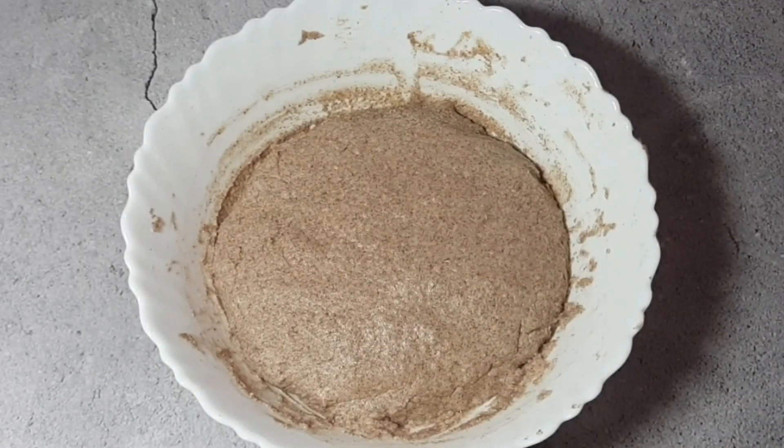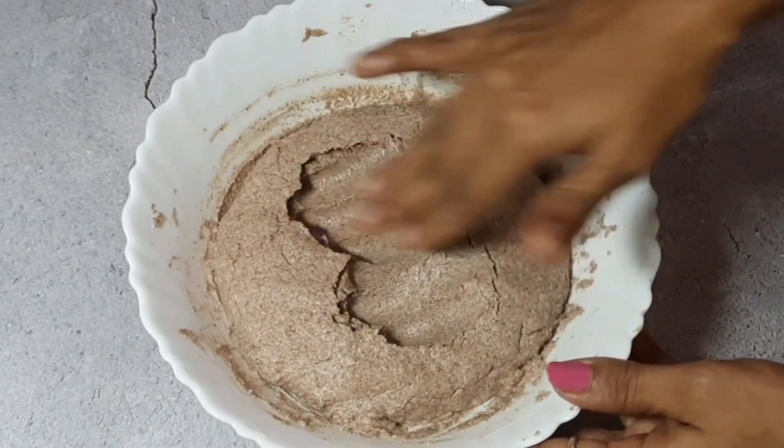Now we have to keep the dough to rise for 2 hours. After 2 hours, it will be very fluffy — you can see how well it has risen.